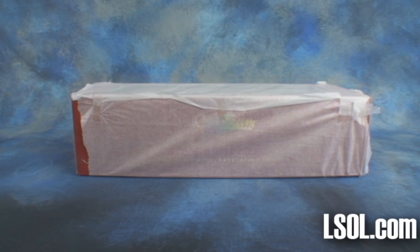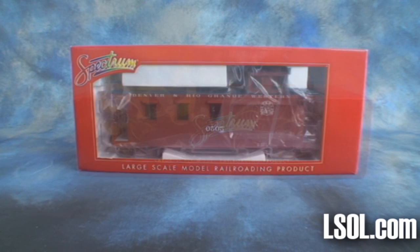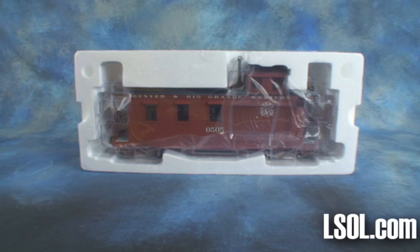After much anticipation, Bachmann Industries is delivering their latest 1:20.3 scale offering — a long caboose based on those used by the Denver and Rio Grande Western and Rio Grande Southern narrow-gauge railroads.